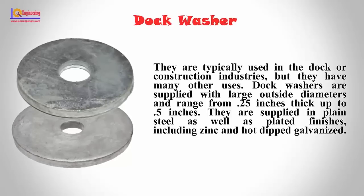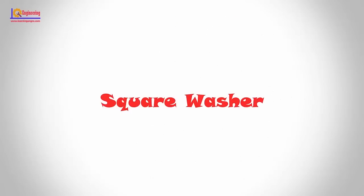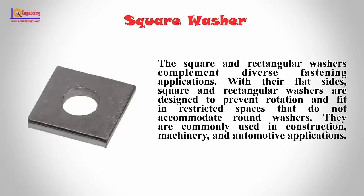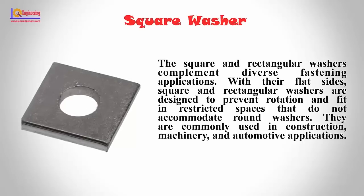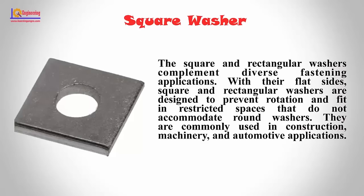Dock washers are supplied in plain steel as well as plated finishes including zinc and hot-dipped galvanized. Square washers: Square and rectangular washers complement diverse fastening applications. With their flat sides, square and rectangular washers are designed to prevent rotation and fit in restricted spaces that do not accommodate round washers. They are commonly used in construction, machinery, and automotive applications.